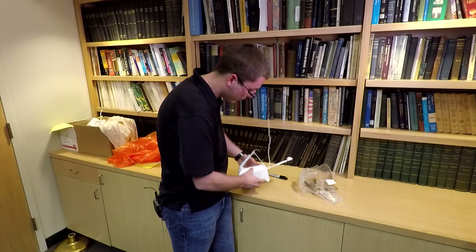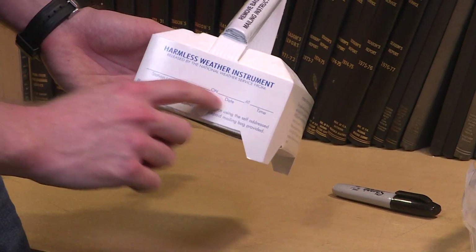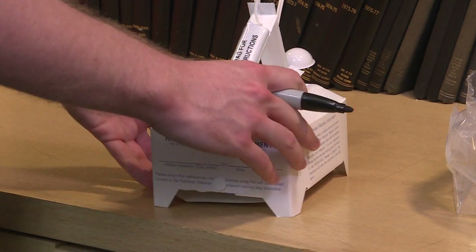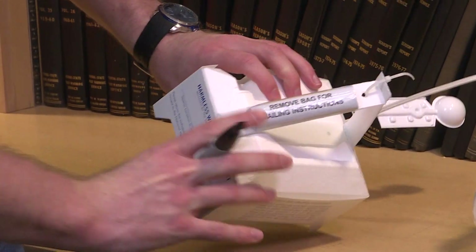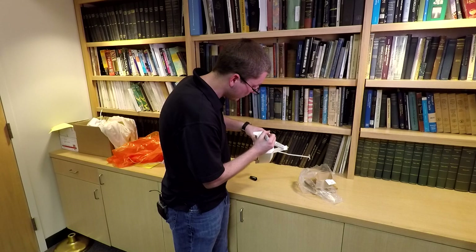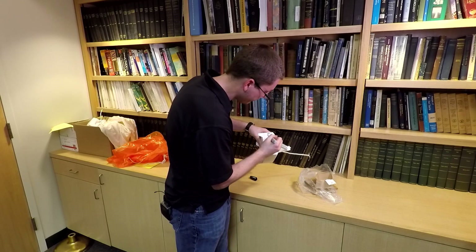I was talking about the mailing instructions — I'm also going to write on it and just note where it was launched from, when, and the time. Then that'll get sent out to the world. I'm going to pick it up a little bit so I don't hurt the instruments. So I'm just putting our station — we're in Ruskin — so writing that on there, and the date.